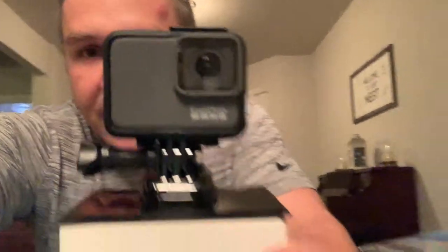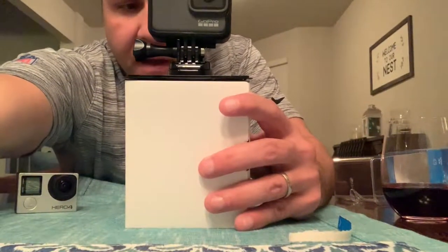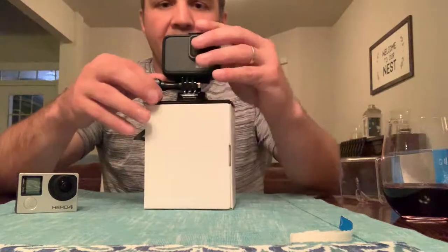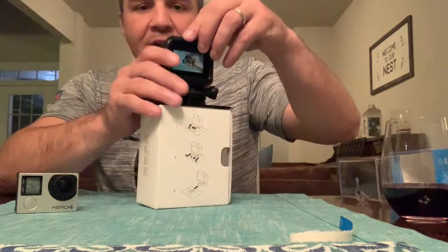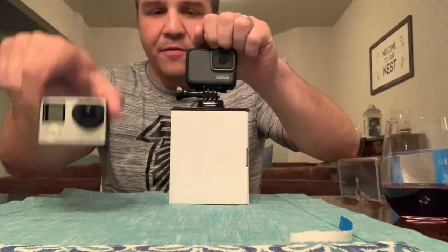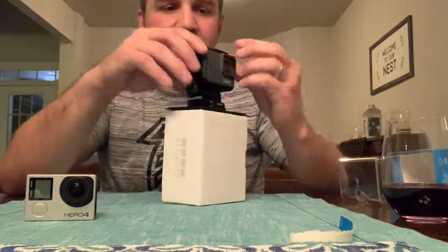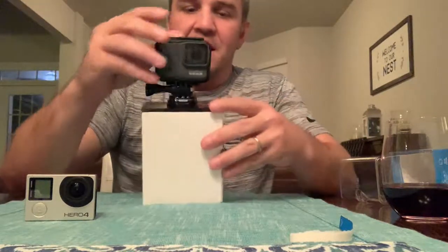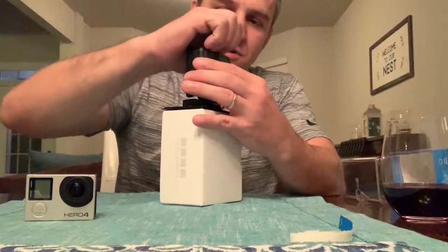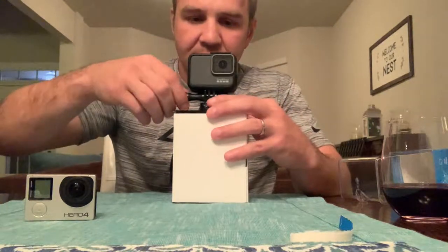That's bae right there. I know a little bit about this camera. I love that this thing is waterproof - this old one's not all the way waterproof and you have to put it in a housing. This one is waterproof so I can get better audio and just leave it in the shell housing.